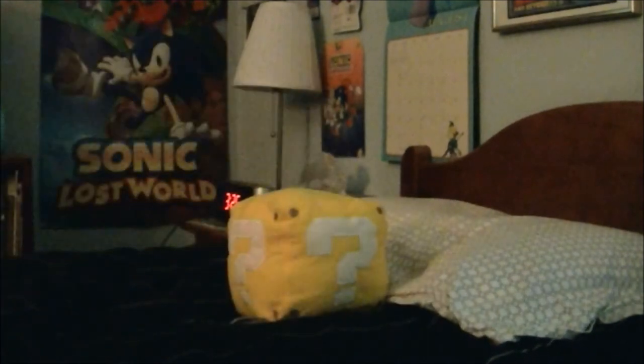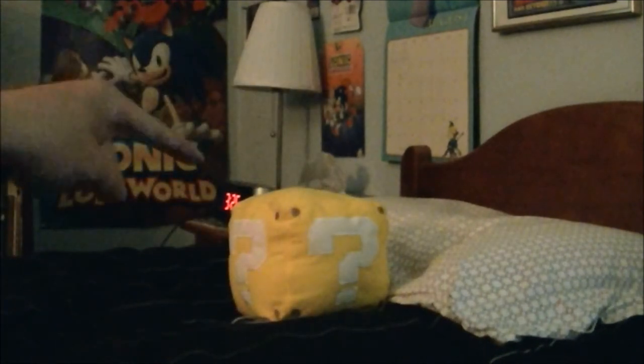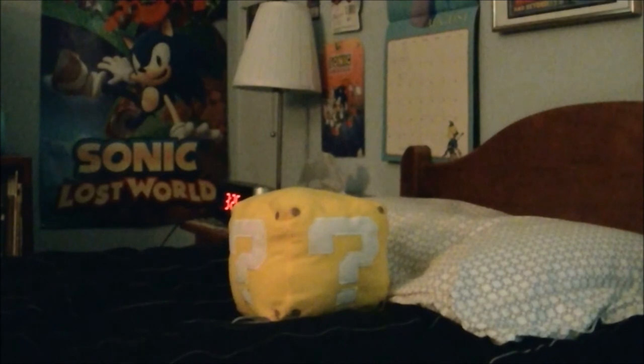I think this is a great looking plushie and I think it's definitely worth picking up if you're a big Nintendo fan. So yeah, that's my review of the question mark block plush from the World of Nintendo. I hope y'all liked this video, and please rate, comment, and subscribe. Please be sure to check out my channel for more videos. Thanks for watching, and I'll see you later — take care.